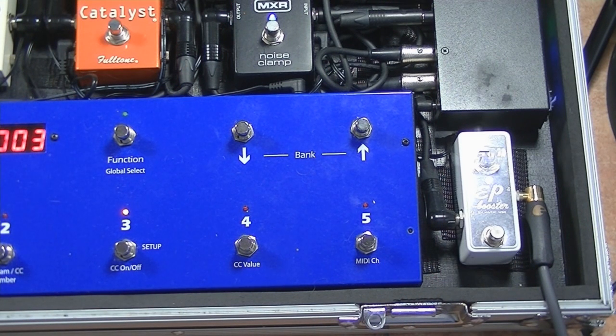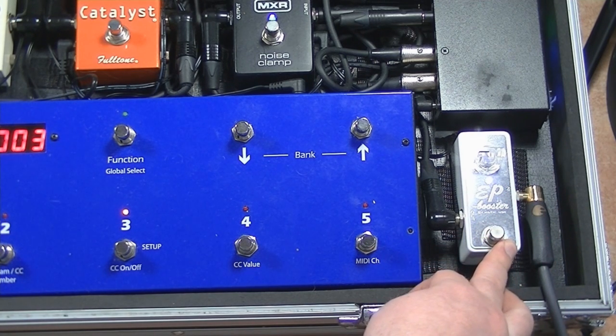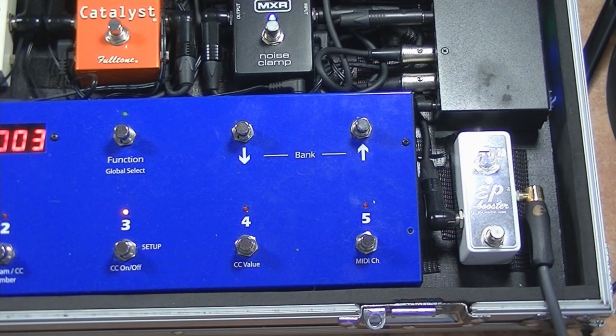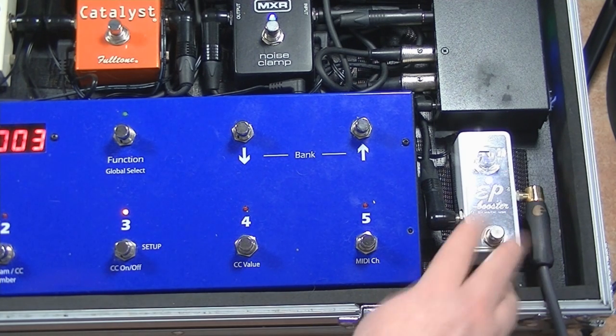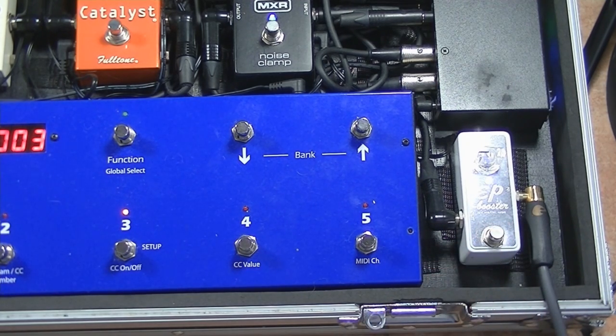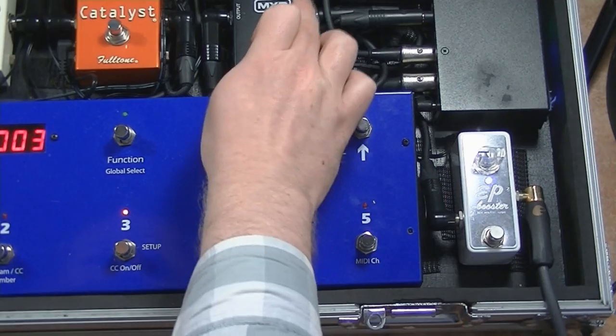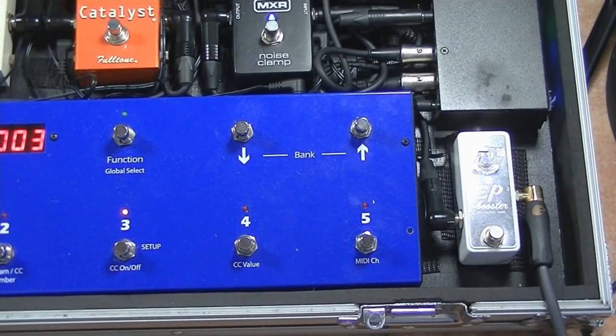The way the pedal board works is reasonably simple. The guitar comes in here into the EP Booster, which I tend to have on quite a lot of the time. It's not in a loop — I can turn it on and off just via the footswitch. It's the limited edition white one. I'm running it at 18 volts, which just seems to give a bit more headroom and a bit of a clearer tone. And then from there we go into the input jack on the MXR Noise Clamp.